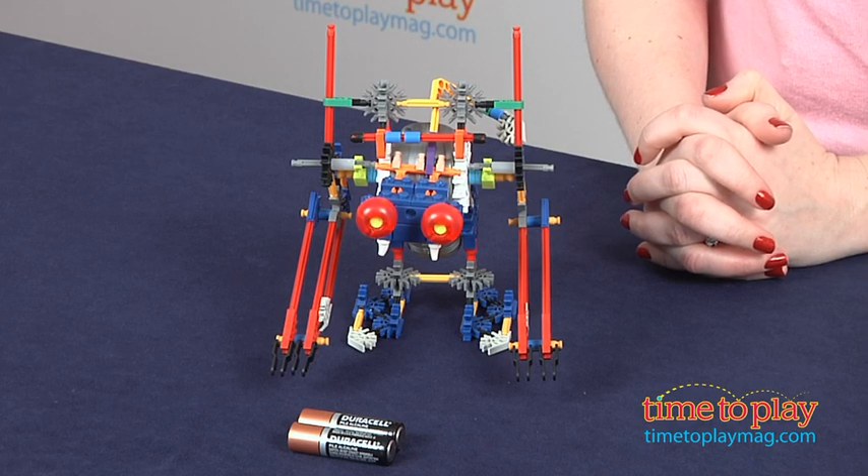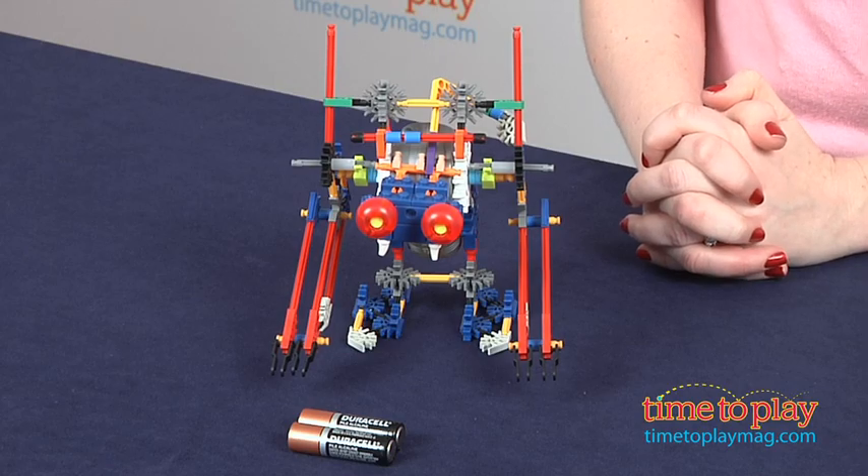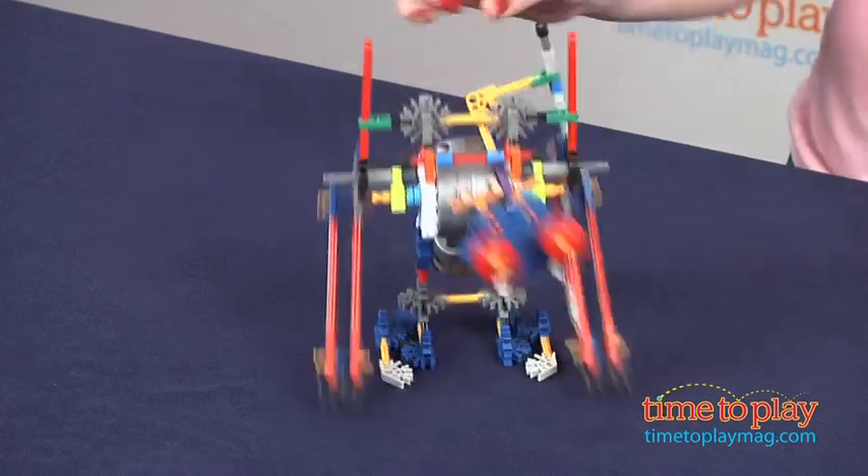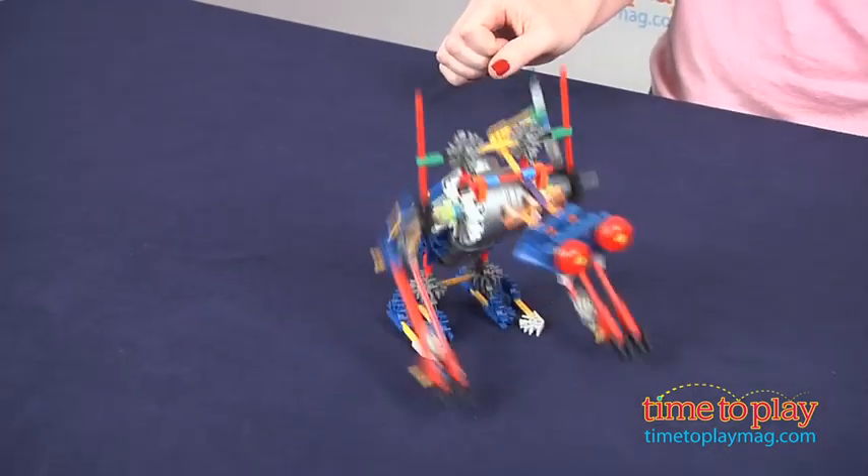This took us 25 minutes to assemble, and once you have it built, you turn it on and you watch RoboSmash hop along like a primate. Like so. There's all the batteries — it took him out!